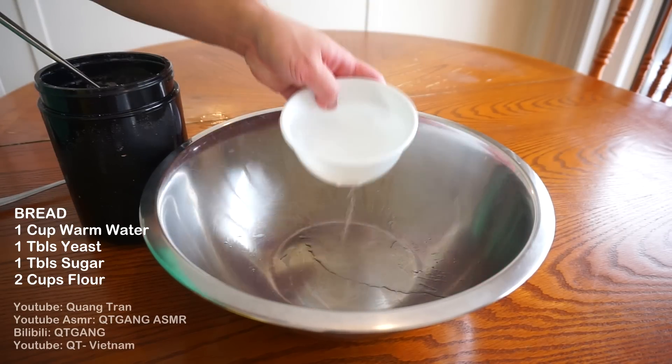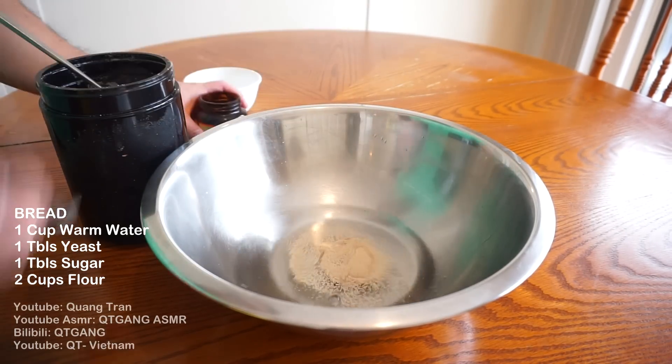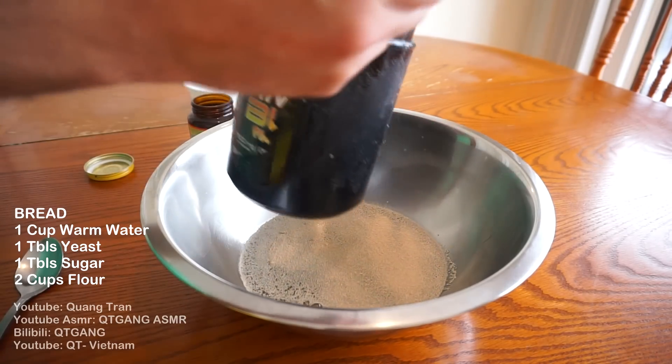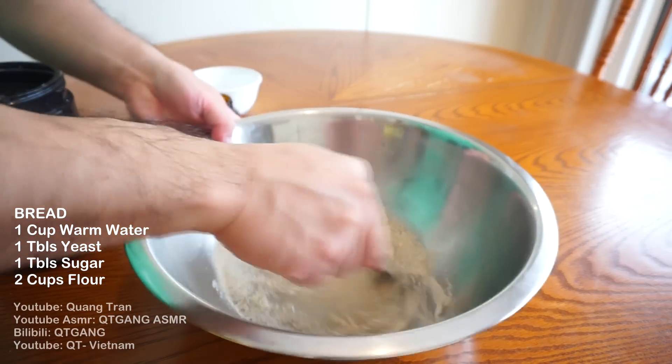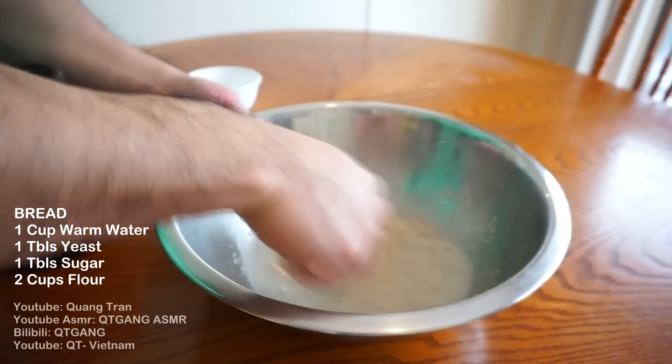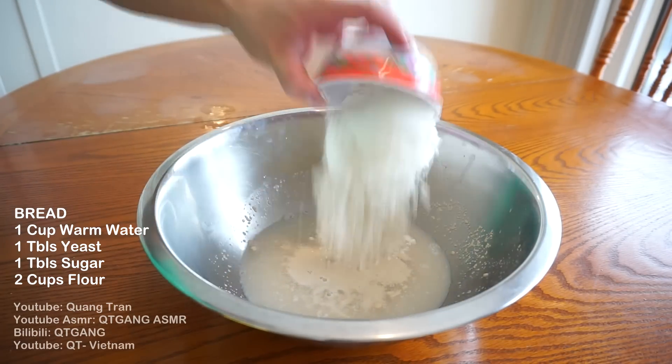Don't blink. Start off with the bread — French bread. One cup of warm water, one tablespoon of extra yeast. Feeding the yeast, we got that good ol' sugar. Always add that good ol' sugar in. Mix that in nice and mixed, and let this activate for about five minutes. See all that beautiful foam? Yeast activated.